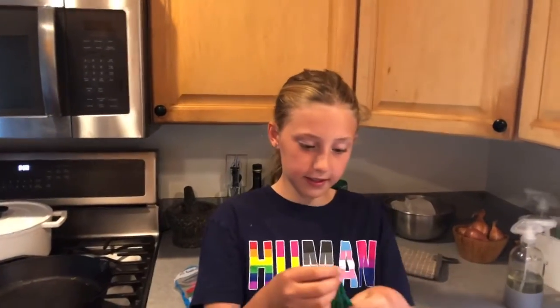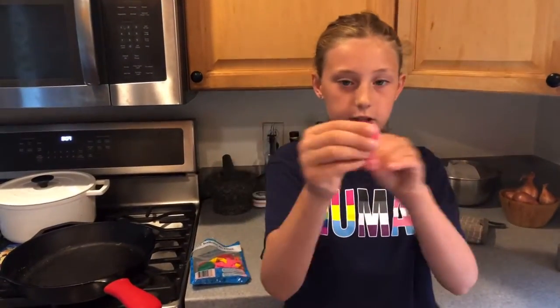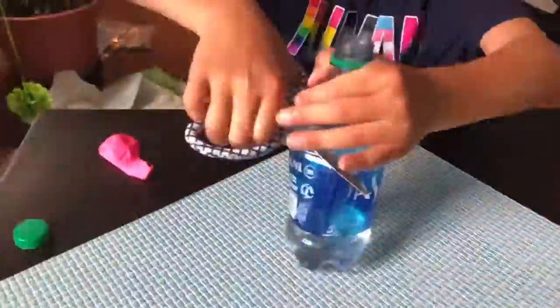So the first step is to get your balloons. I'm going to do pink for my color, and you just stretch it out so it has enough room for all of your ingredients. Here I am cutting up the top of a water bottle to make the funnel to put all of the ingredients into the balloon.